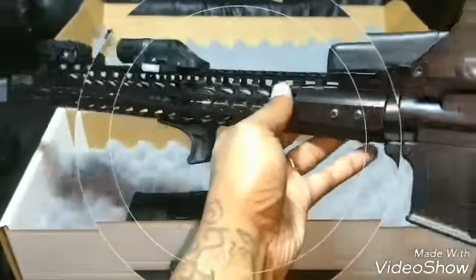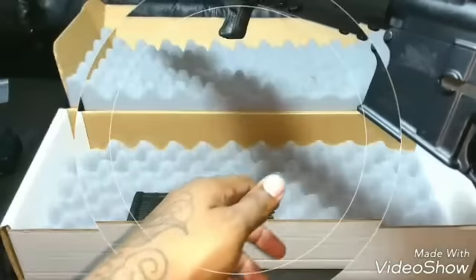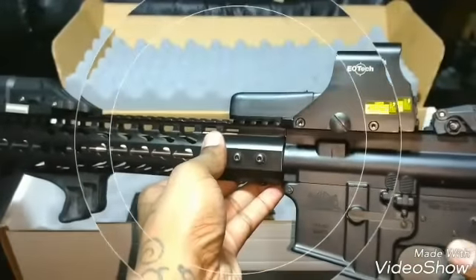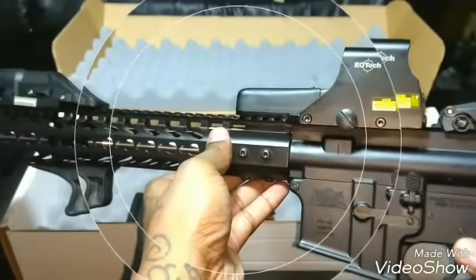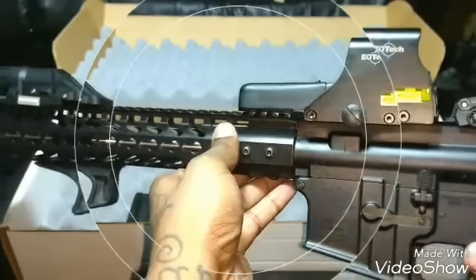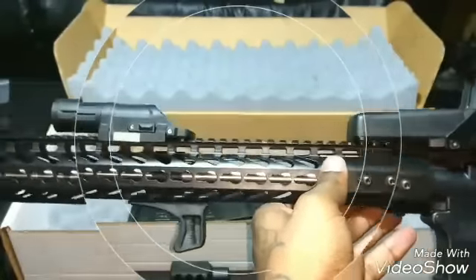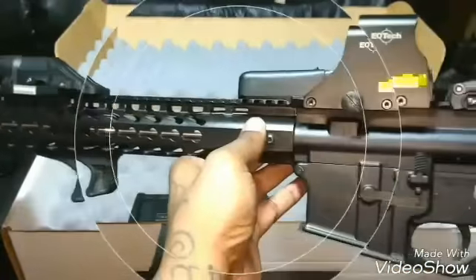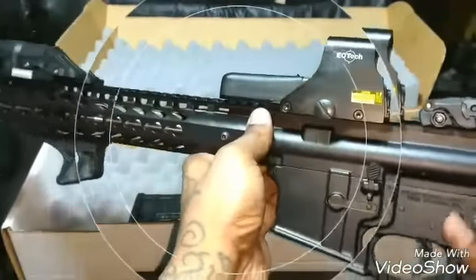Came out real nice, man. This is lightweight — now with the EOTech on it, it might possibly weigh about seven pounds, which is kind of heavy because it was light at first. But you know what, it's a gun and I like how it looks. Once I change the brake and put my one-point sling on, that'll be pretty much it.